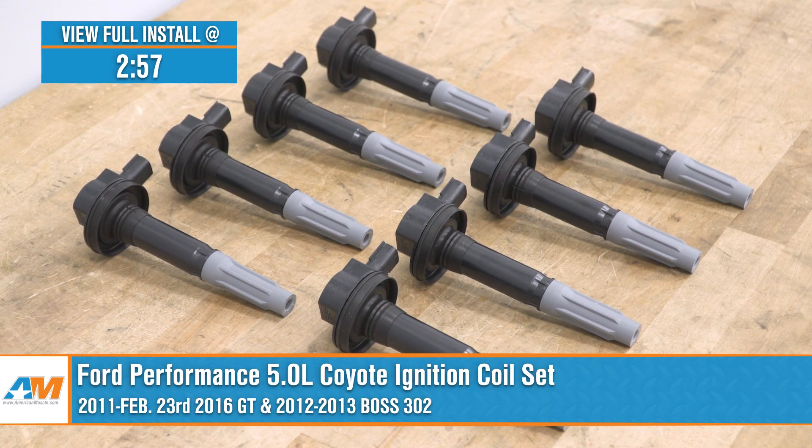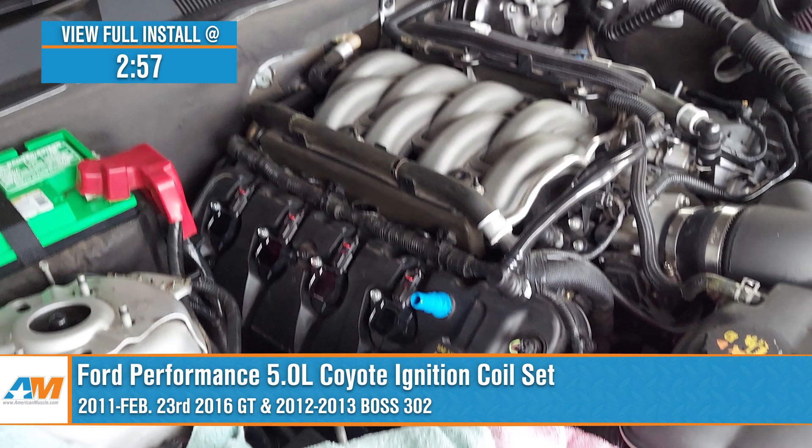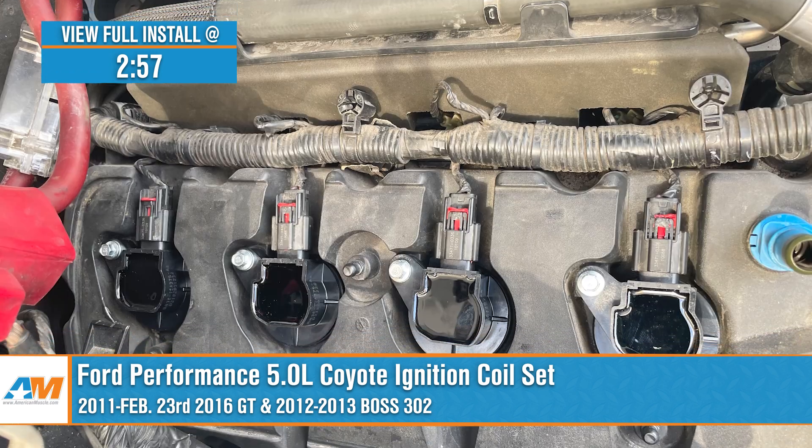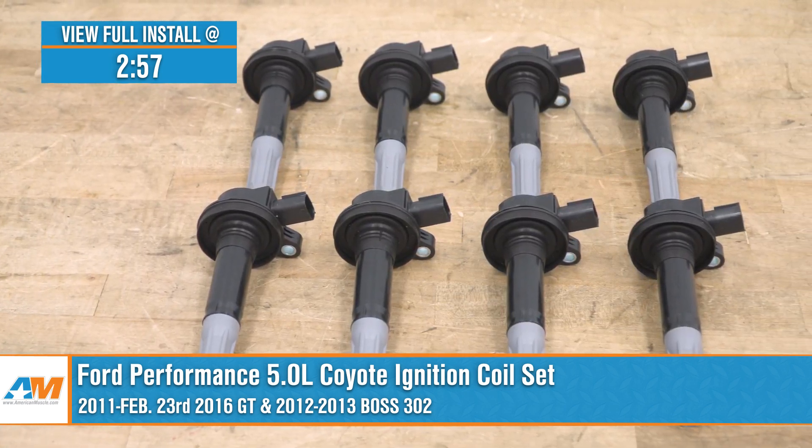Jake here for American Muscle, and in this video we're taking a look at the Ford Performance 5.0 Coyote ignition coil set fitting 2011 to 2016 Mustang GTs and 2012 to 2013 Boss 302s.